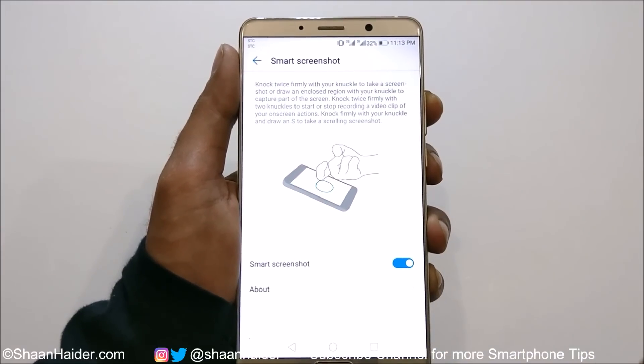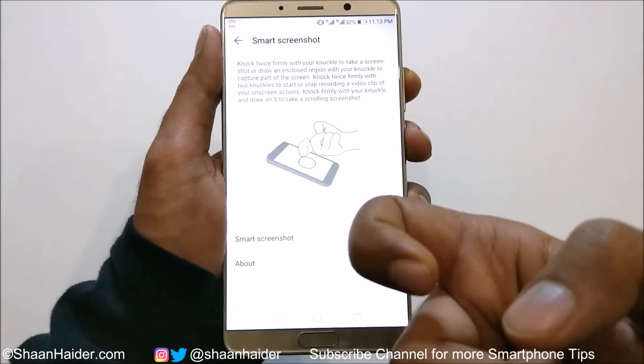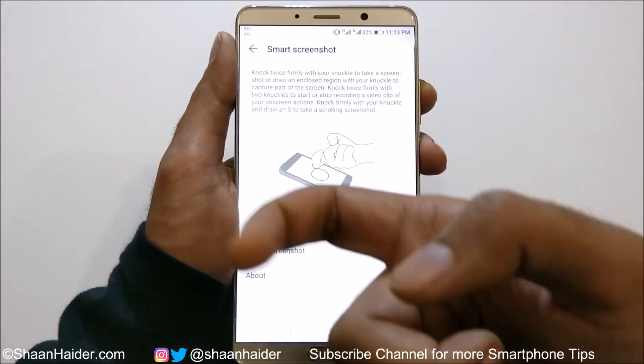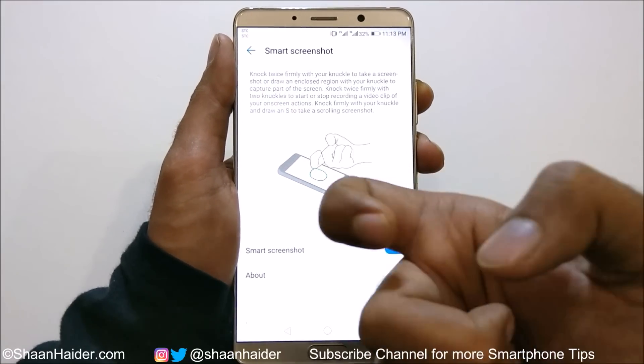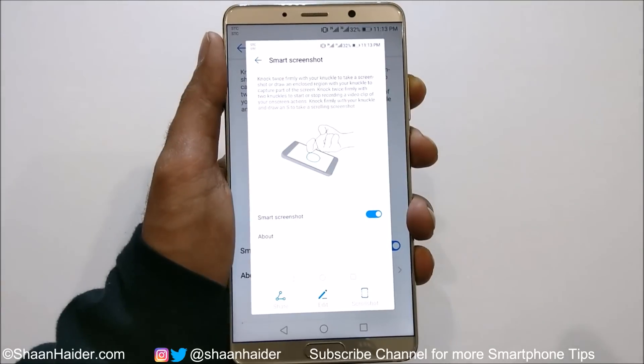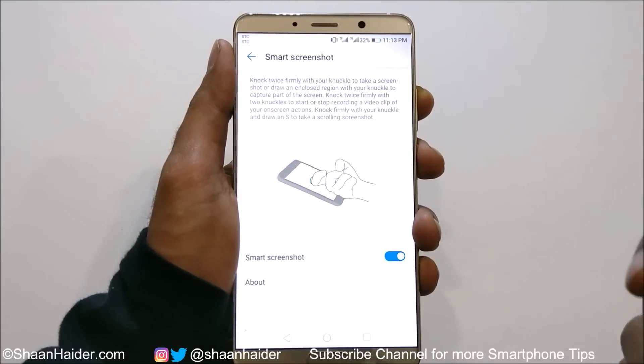The first of these is method number four: use your knuckle to tap twice on the screen and a screenshot will be captured. For example, just tap twice with your knuckle and the screenshot is captured, as you can see here.